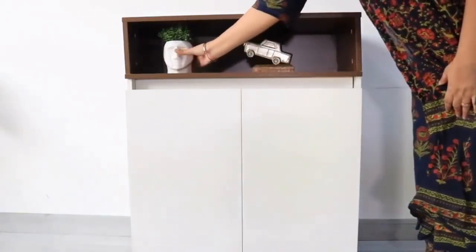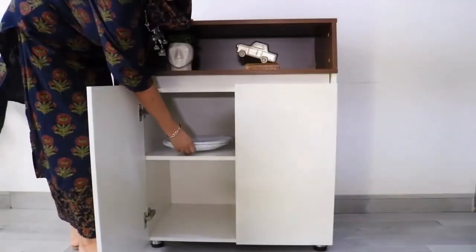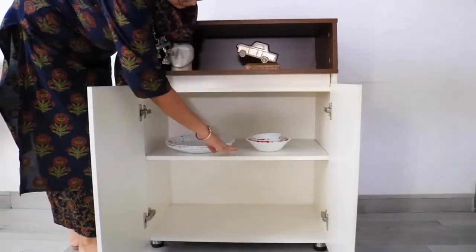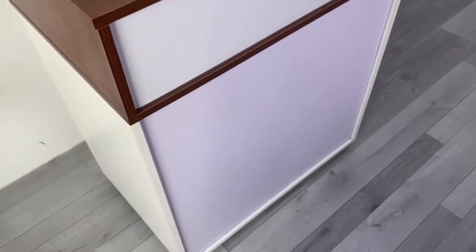The open shelf can be used to display your collectibles or you can use it for storing anything essential. The shelves of the crockery unit are big and spacious enough for storing your dinnerware. You can also store your big pots, casseroles, big jugs, anything you like. This is a sufficient sized unit for a small family.